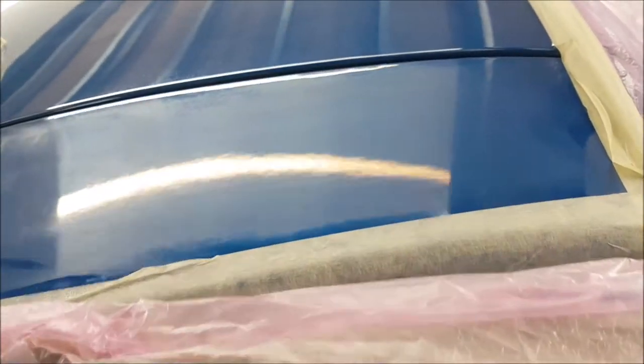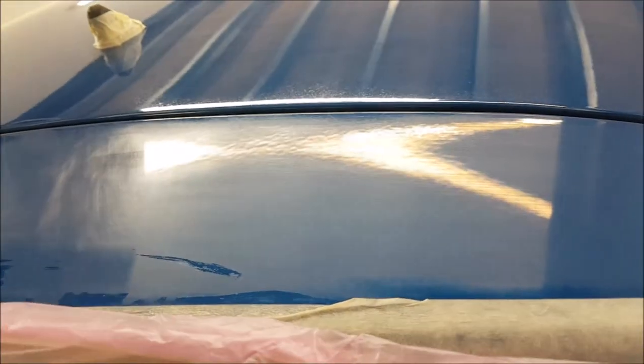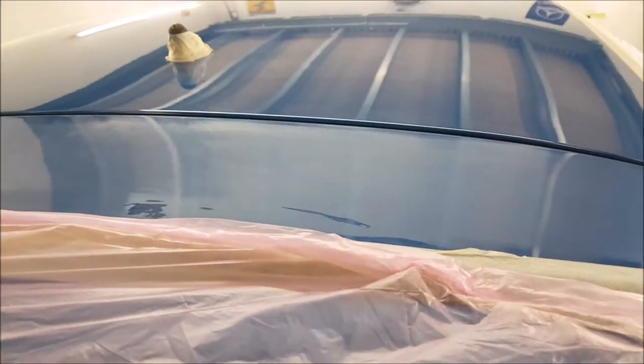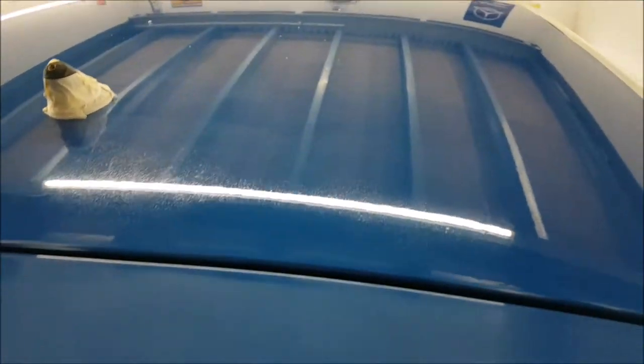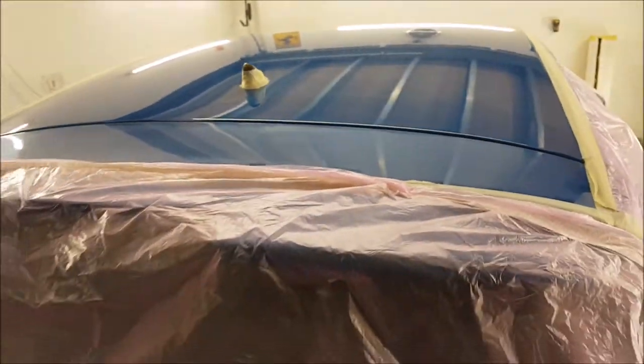Whether we've flatted it enough, we won't be able to tell until it's polished. I'm going to get on and polish this, then we'll come back and show you what the difference is. If it's better than what you can see at the moment, then we're getting somewhere.